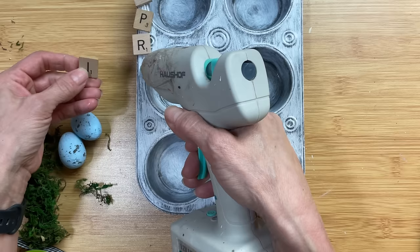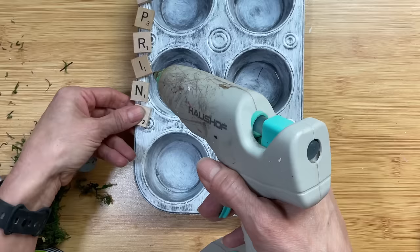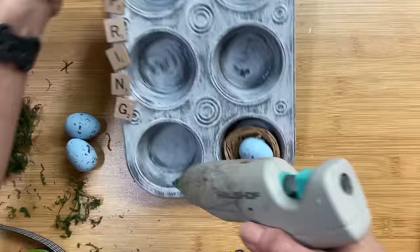Once that's dry I'm going to take some Scrabble letters and hot glue them to the edge, placing them kind of back and forth to spell the word 'spring.' You could do 'springtime,' 'birds,' or any word that you want — I just thought it would be fun to add a little word to it.